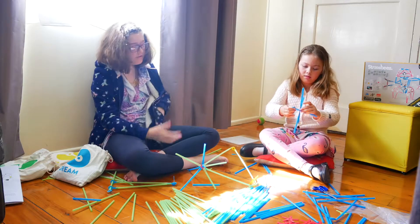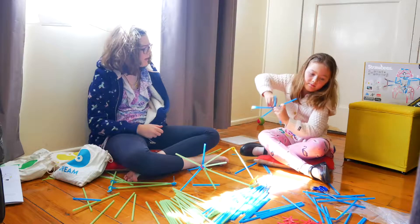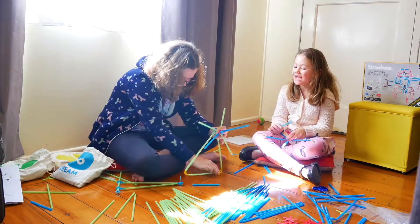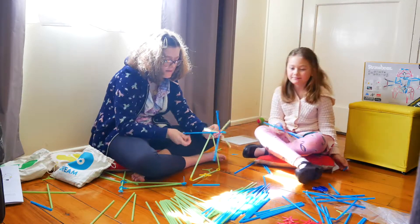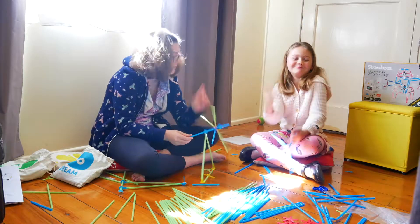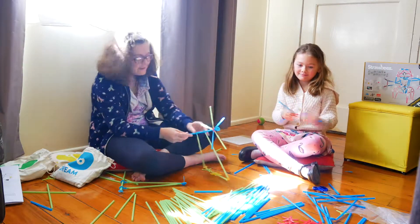We decided to do our own thing. I'm doing a windmill and he is doing... well, he's actually trying to make a fan. Yeah, interesting idea.